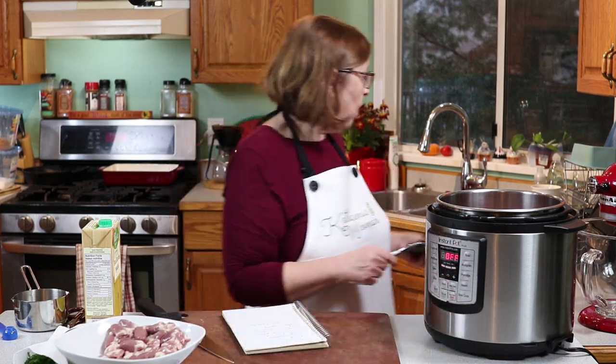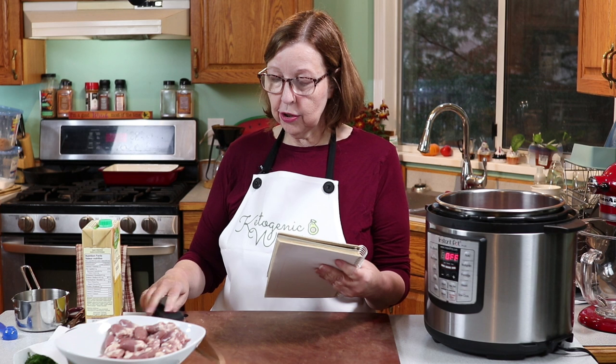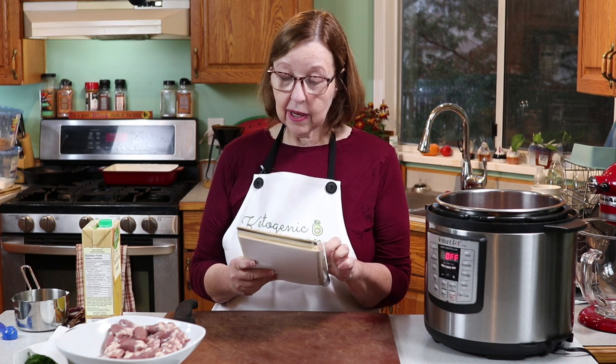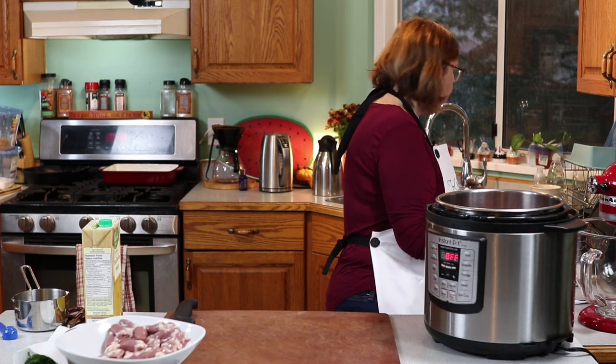According to the USDA website, one pound of chicken gizzards is 425 calories, only 9 grams of fat, 80 grams of protein, and zero carbs. So this is actually a great addition to your program.